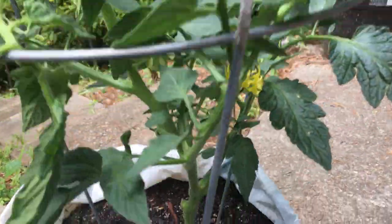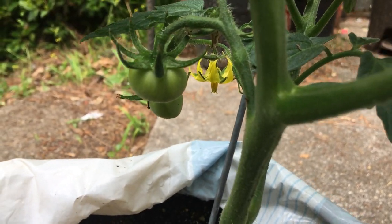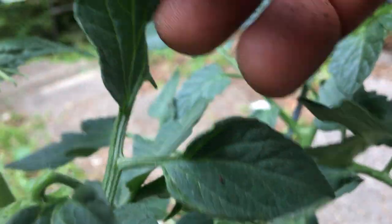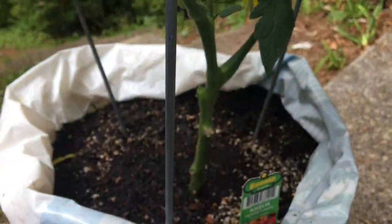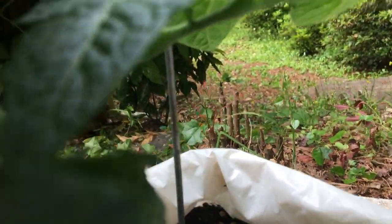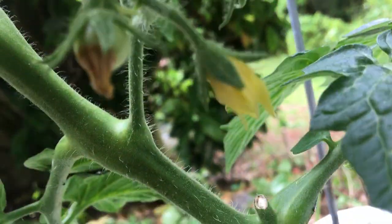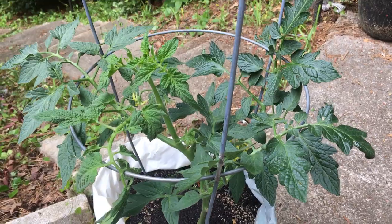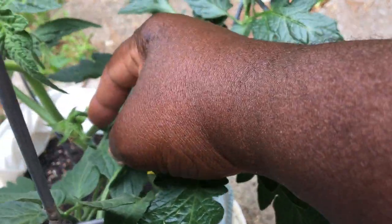Now if you look at this tomato here — can you see fruit? Look at that, it's producing tomatoes. Look at this one — there's a tomato there. And this one too, you can see tomatoes. Look at that tomato there. That is a tomato, and this is less than one month old. You can see tomatoes everywhere.